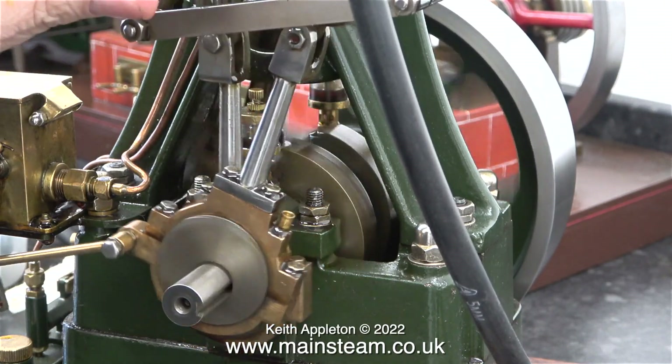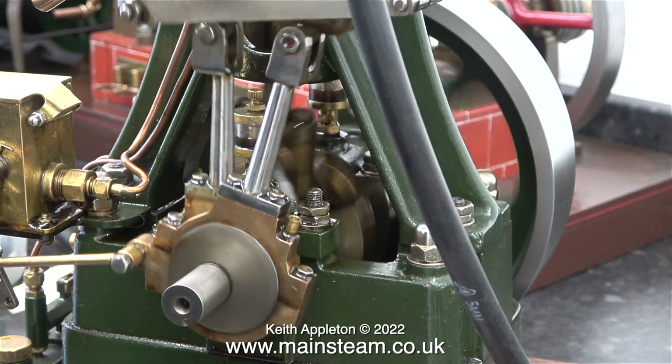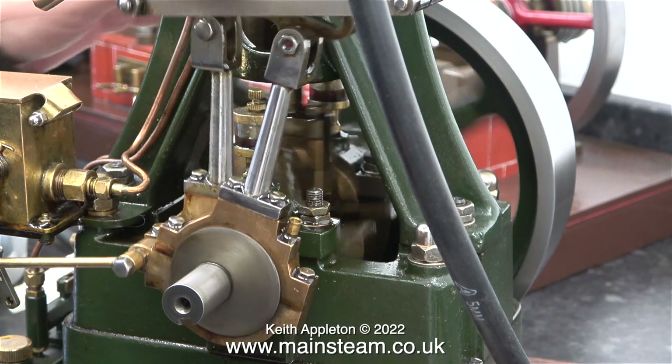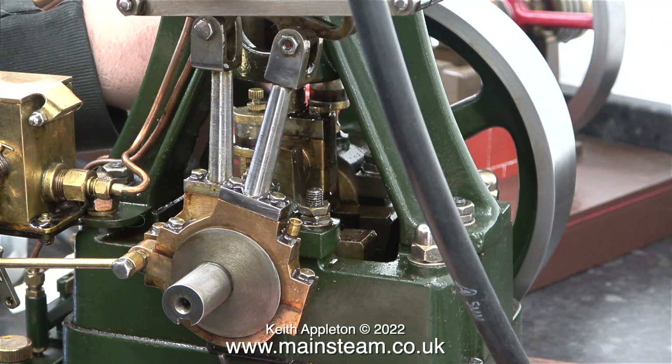There's still a bit of a clunk, but please bear in mind that the engine is on a sound board which makes it worse than it actually is. And it is after all running using compressed air.